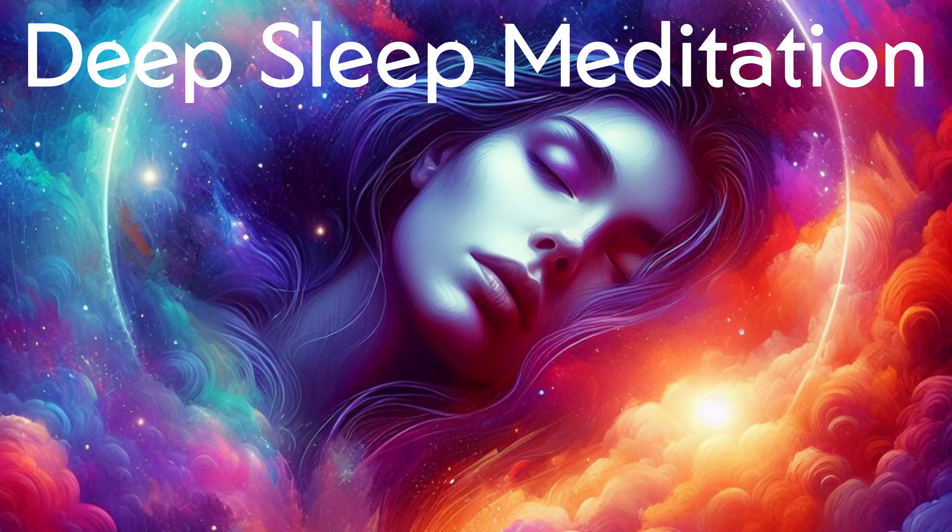Now think about your whole body, from your toes to your head. Relax and release any tension. Now shift your awareness above your body, sensing a space three inches above. Imagine your mind as a comforting blanket above your body.